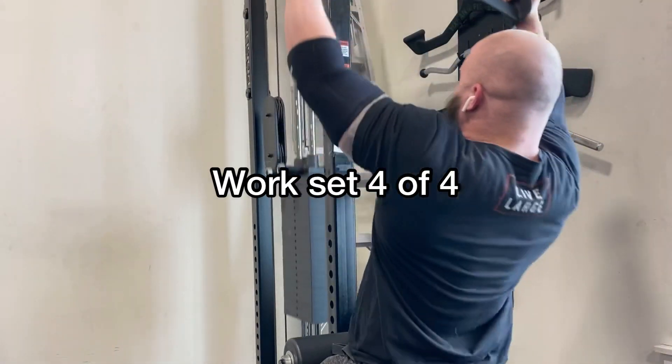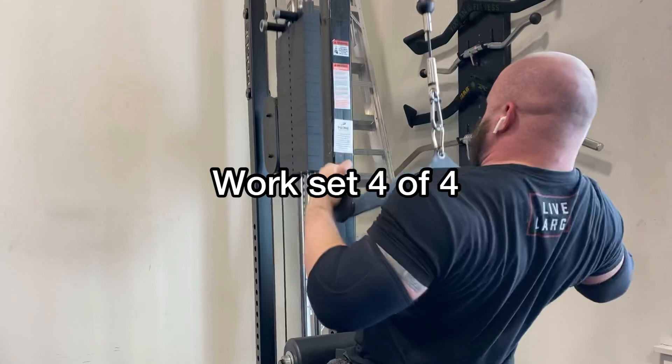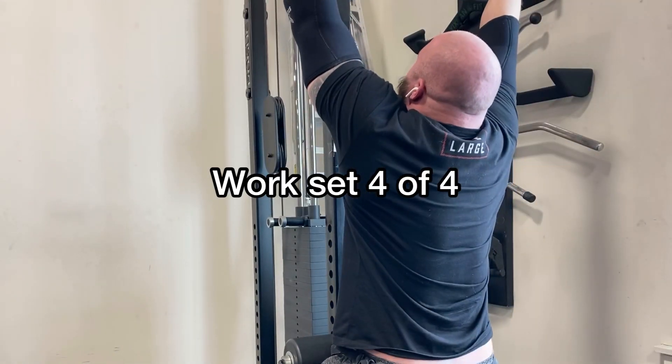Moved on to my antagonistic vertical pull here, doing the neutral mag grip because I generally like that one as I can get my biceps out of the pull to some degree. Ended up hitting four working sets of eight reps with ascending weight here.